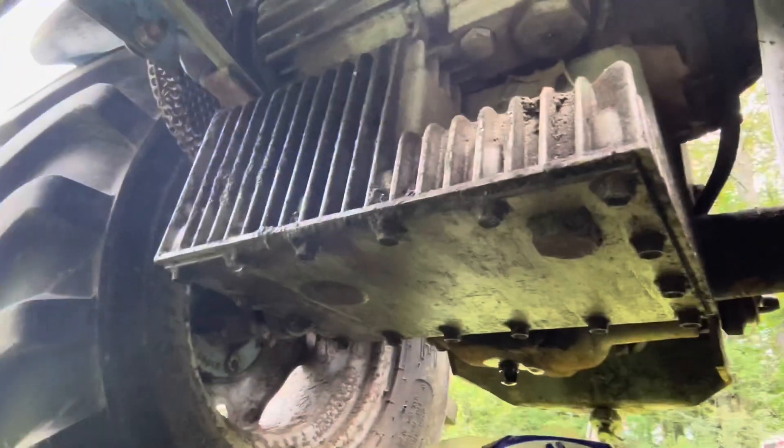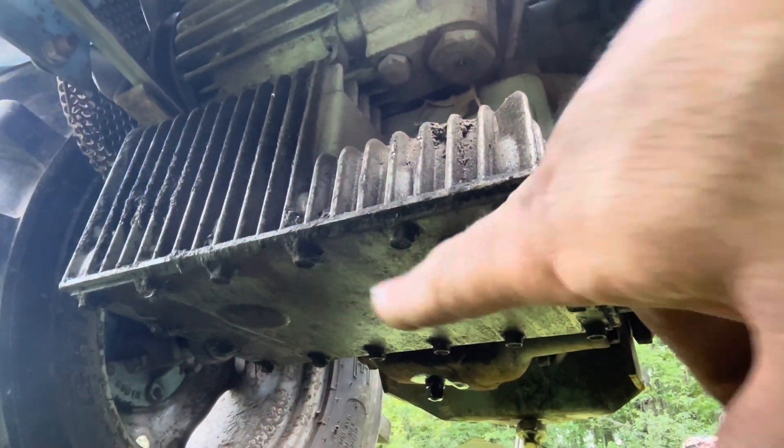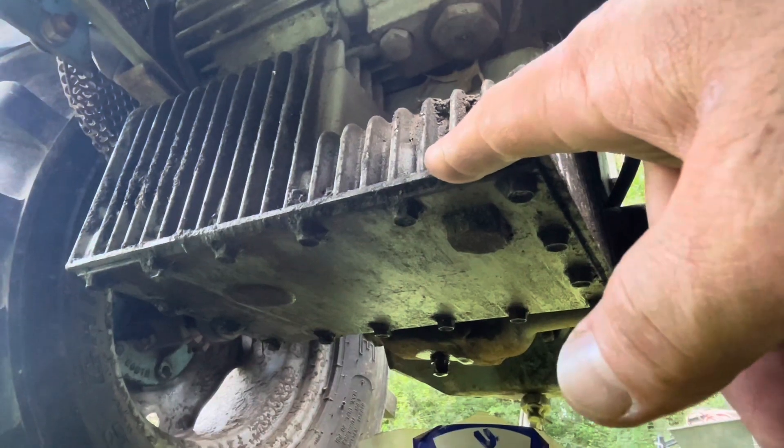Underneath this one, there's a plug right here that you take out to drain all the fluid out. And then you actually have to take out the dipstick, which is this right here — this tube coming up. You have to take that out and fill it through that.